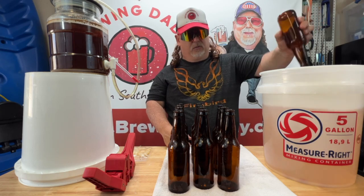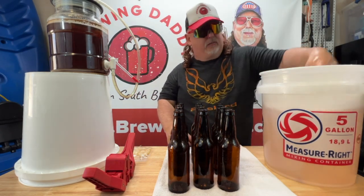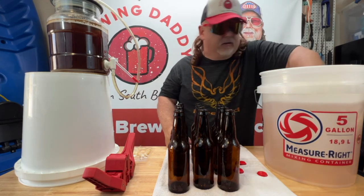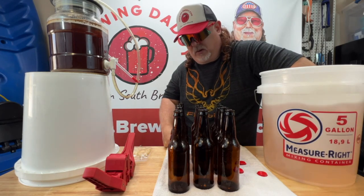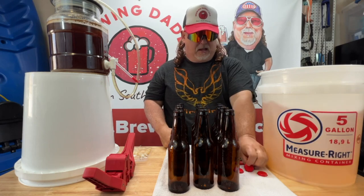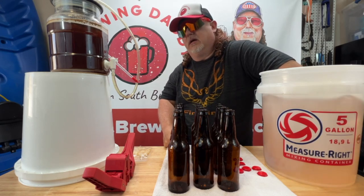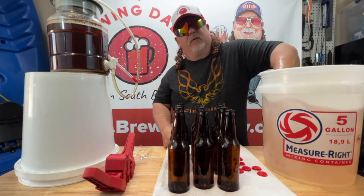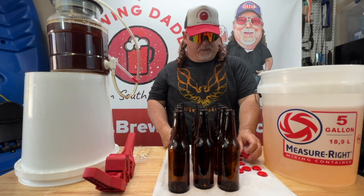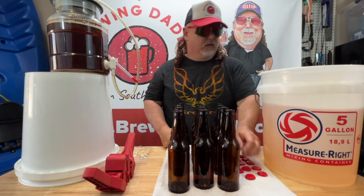Got our caps in here too — so you want to sanitize everything: caps, bottles, your filler. Using red caps because this is an Irish Red Ale. Everything's been sanitized. As far as my surface, I use Clorox wipes and wipe everything down. I'm kind of a clean freak when it comes to that. I think that's why I've never had a bad batch. I've had some that haven't turned out great, but I've never had one that didn't ferment or carbonate. I pay a lot of attention to sanitation. It's a lot of work, but it's worth it in the end.